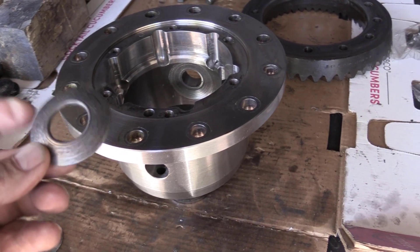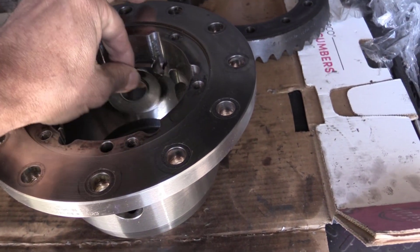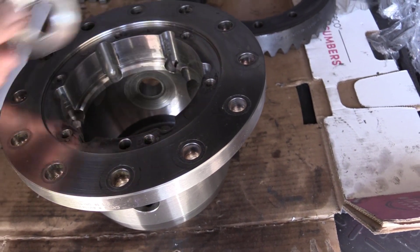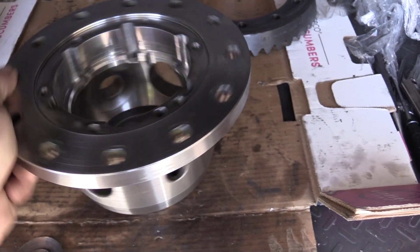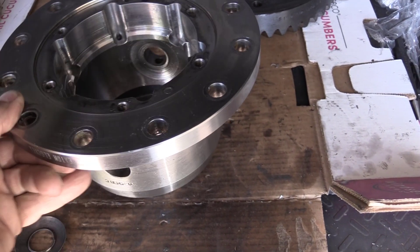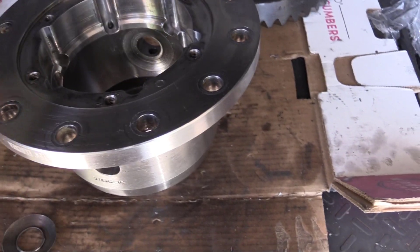The thrust washers, as well as the surfaces on the carrier housing, should be smooth and somewhat shiny — not badly scored like you see here. There's no fixing this. I have spare Spyder gears with thrust washers, but the carrier cannot be saved.